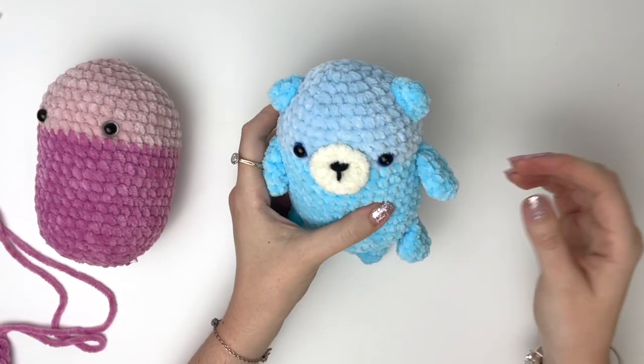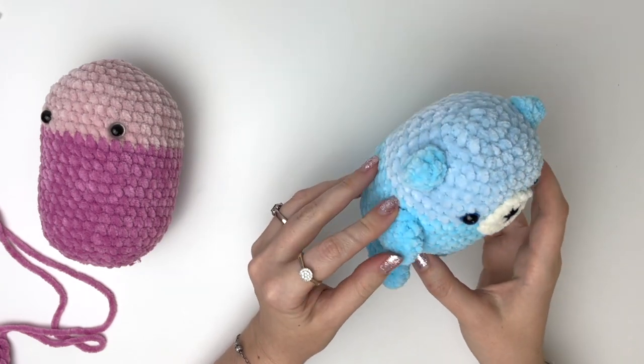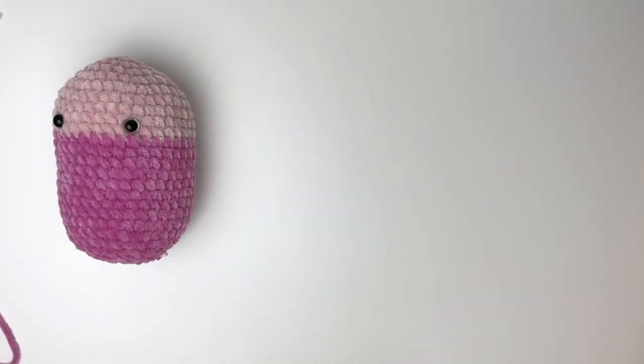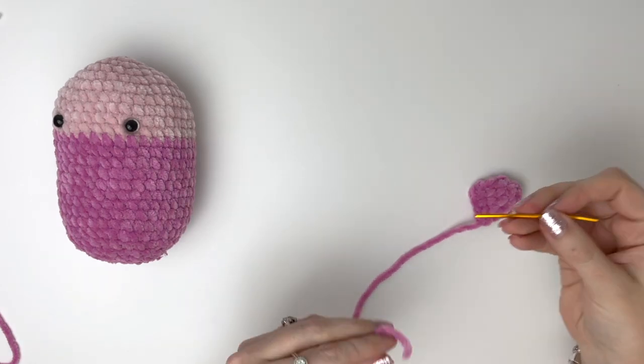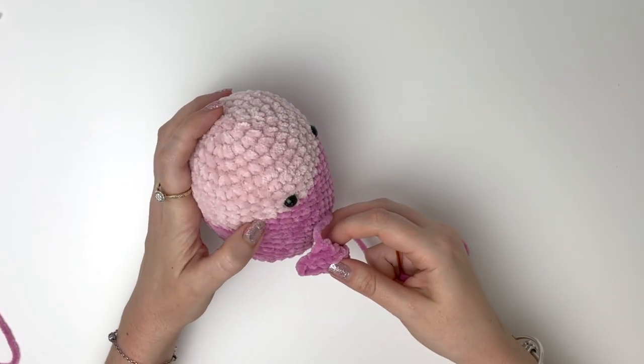We'll start with sewing on the arms. The top of the arm is just underneath that color change and about two or three stitches away from the eye. They're sewn on slightly slanted to face towards the tummy.